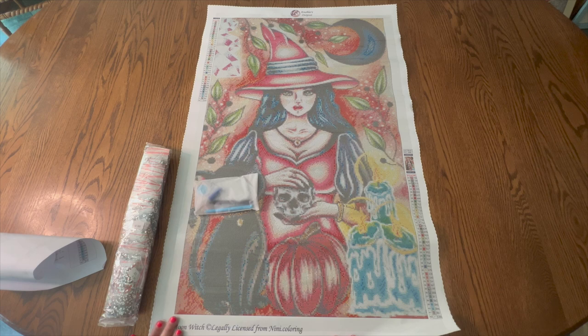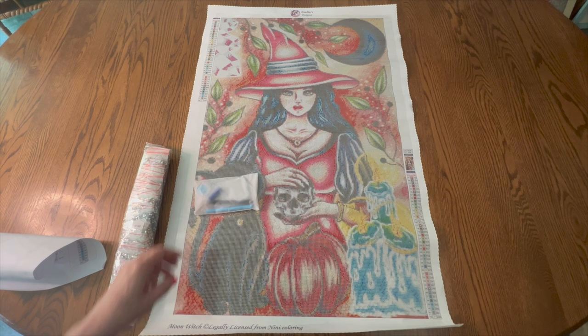I wasn't sure if it would be in on time but I just got it, so I will have time to kit it up and I'll have time to work on this. I'm not sure if I can do both of the large ones by the end of October, but I think I am going to try.